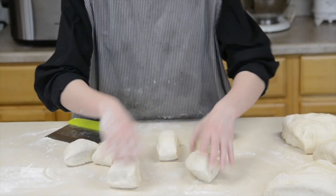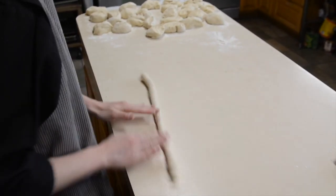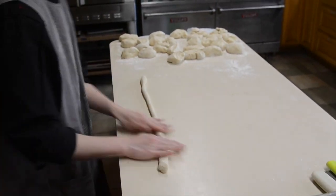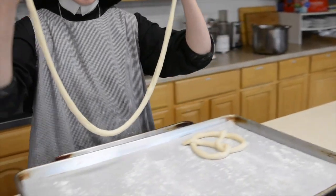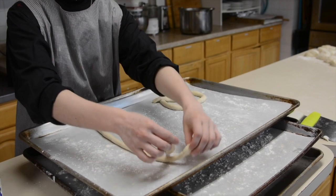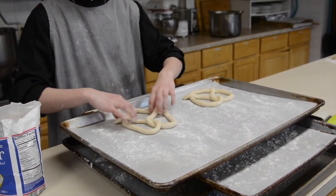Now we're going to take our pretzels. The first thing you need to do is roll each piece out into a long rope, about two feet long. Bring it over to the baking sheet, fold it in half. Take your two ends, give them a full twist, bring them down and just reshape them.